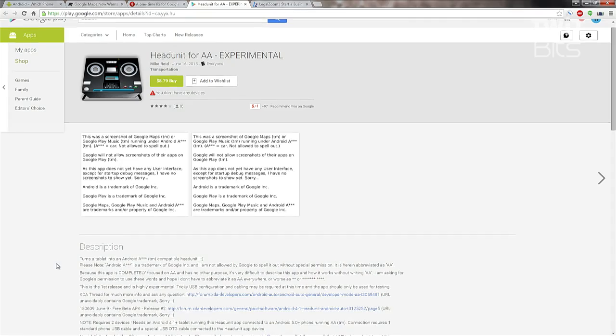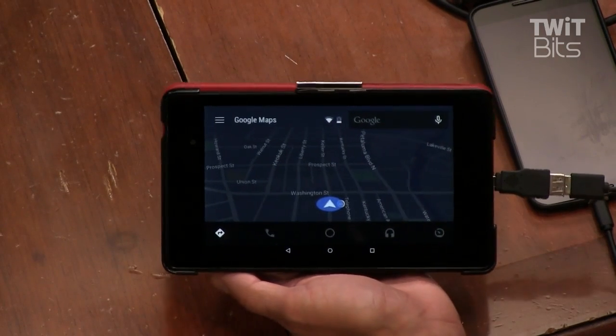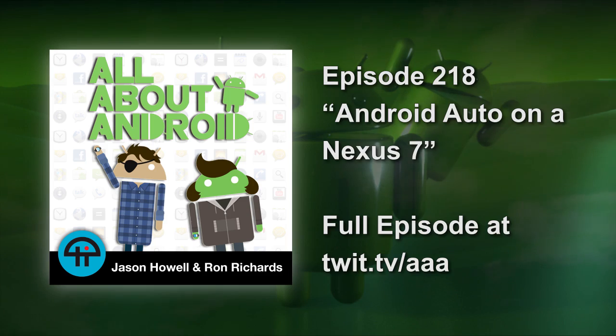The title is Head Unit for AA Experimental — oh, it's totally experimental, it's so cool. There is a fee — it's $8.79, so it's pretty expensive. But you're telling the developer to keep going. It's the price of two lattes. It's cheaper than entry level head units, which are like $600, and cheaper than buying a Pioneer entry level head unit for $700. So this is the starting point — we'll see where it leads to, but that's interesting.